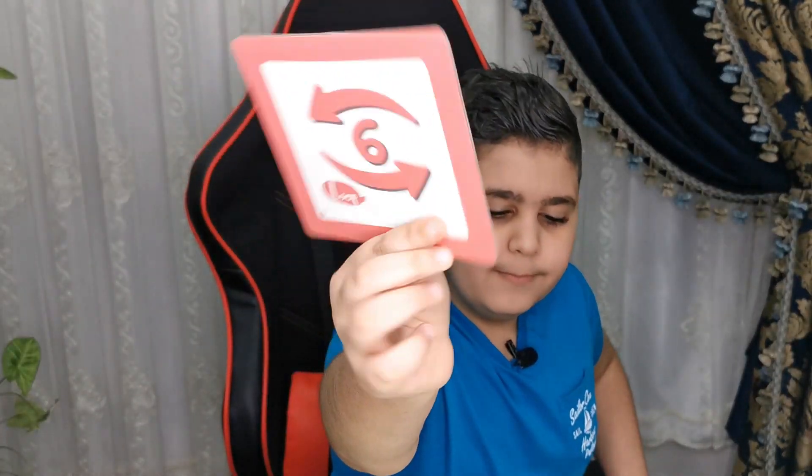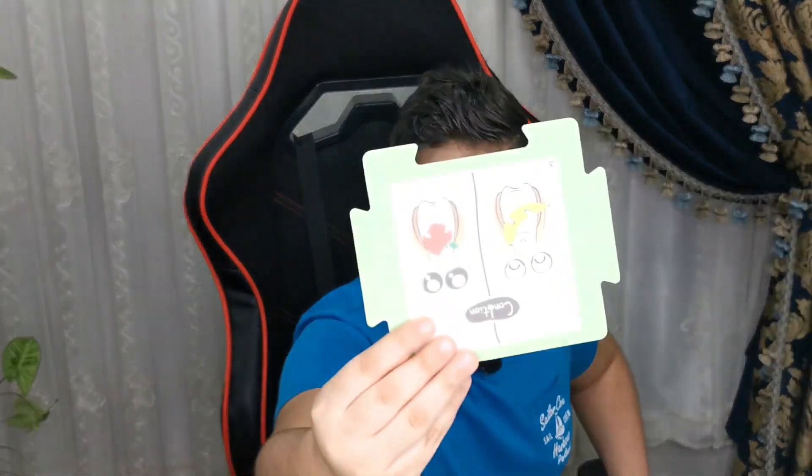Have you guys ever seen any robot that can identify the signal or remember the code? Well, if you haven't, you now have — all thanks to Kobo. This is the most important part about Kobo: we can do coding without using the keyboard or mouse. This is a small robot, but with a big brain. There are many other modes like the loop and the condition.